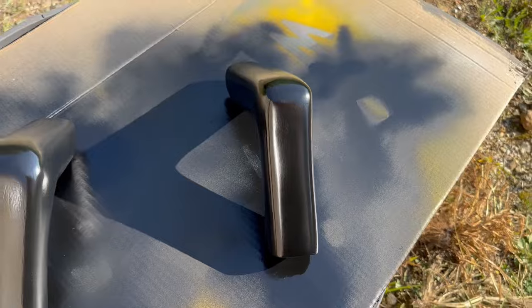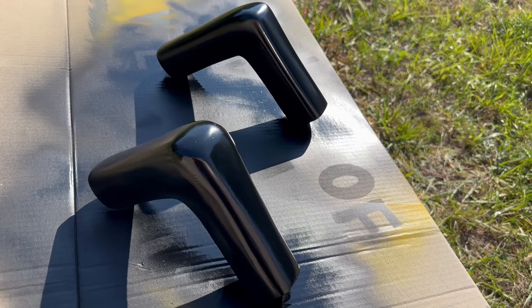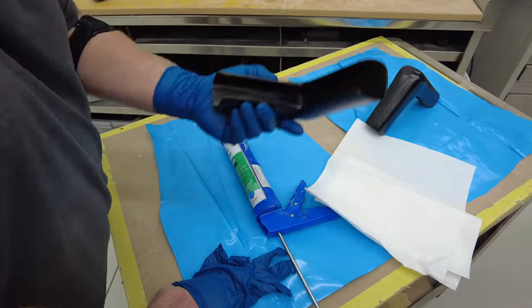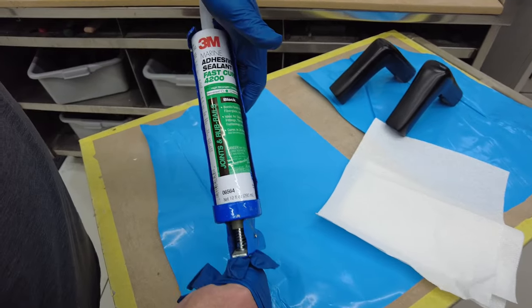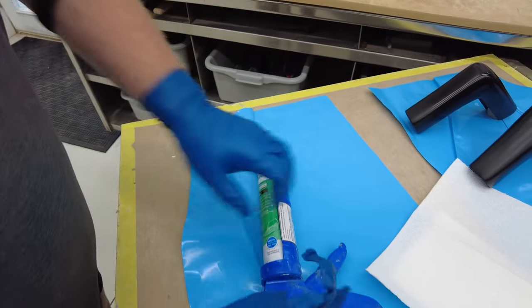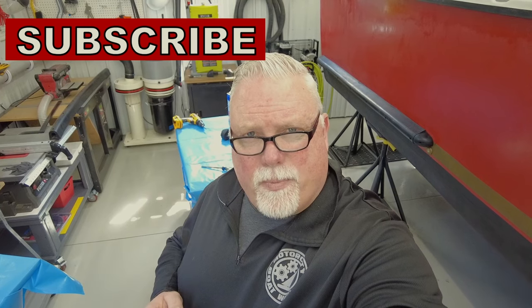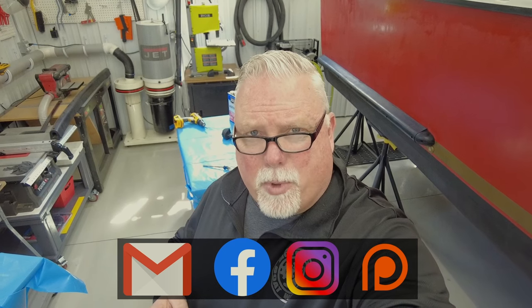Man, these parts look really good. This may be my best fabrication job yet. What we're going to be doing today is attach this thing to the corner of the rub rail. We've got some 3M 4200 black — this is a marine sealant adhesive that we're going to use to attach these. If you're enjoying this episode, would you do me a favor? Hit the like button and maybe leave a comment below. I invite you to subscribe, and if you really want to help out the channel, please consider leaving a donation on Patreon. This channel would not be possible without your support.